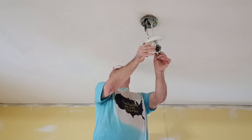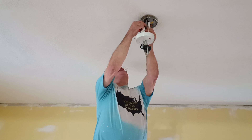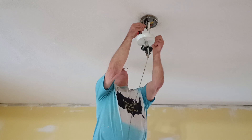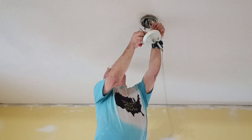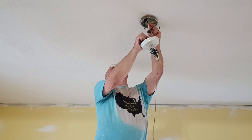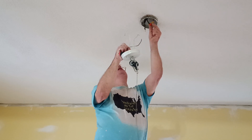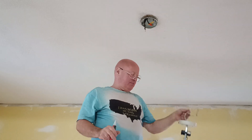So this one is hooked up backwards — the white one is live. So we're going to take our cap off the black one here. This is our hot wire here, we've got our cap on here, so we're going to come back down and get our bracket ready to go up here.